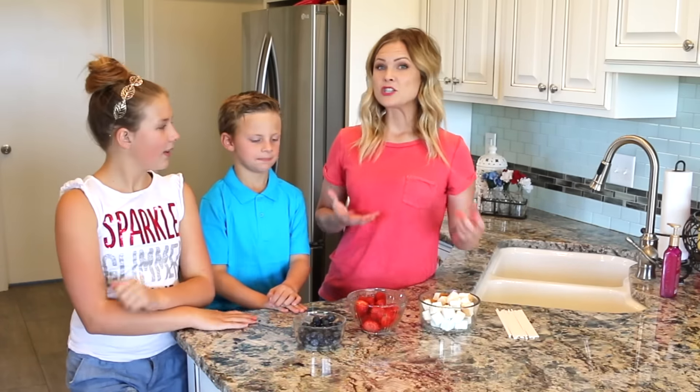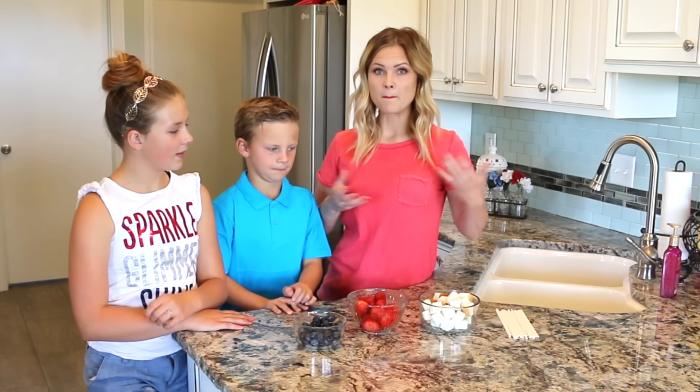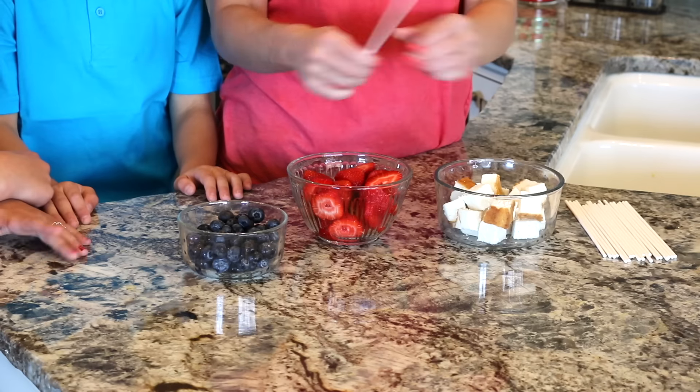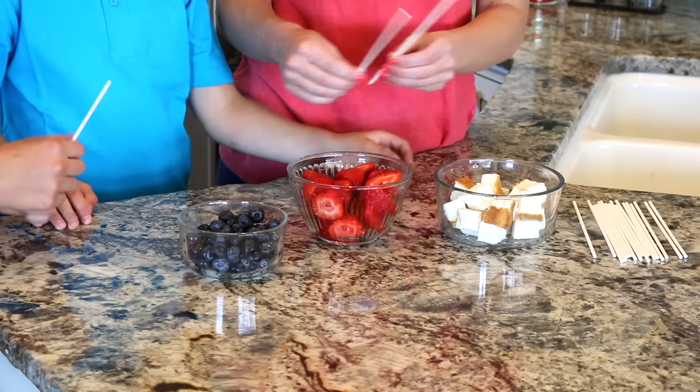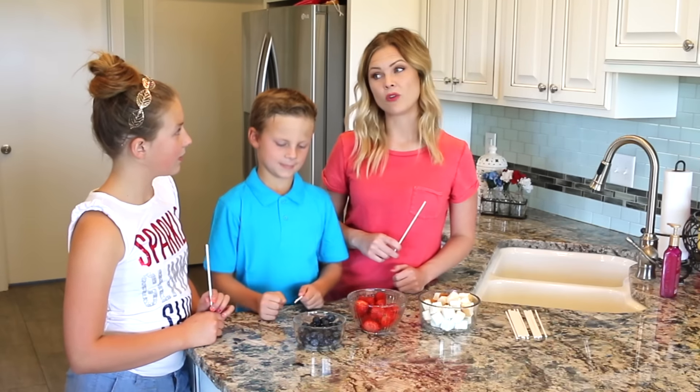There's no right or wrong way to put these together — you can do it however you would like. So we're just going to start putting them together. You want to make a lot if you're going to take these to a party because I think that they'll go fast.